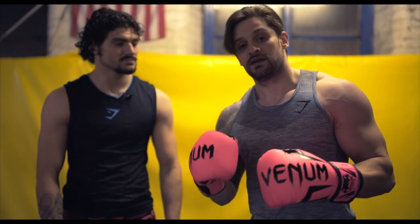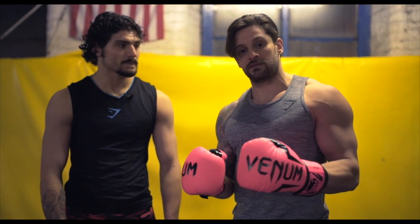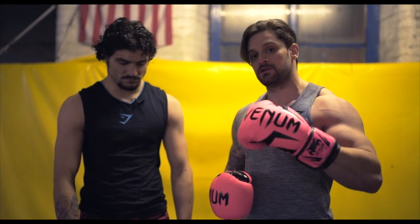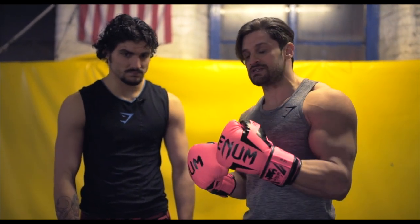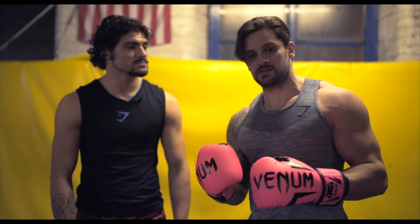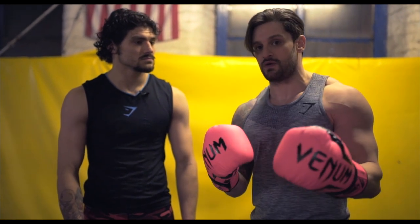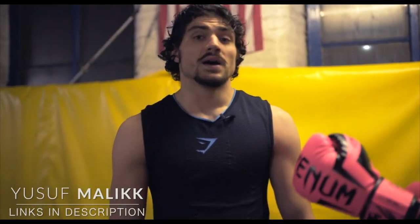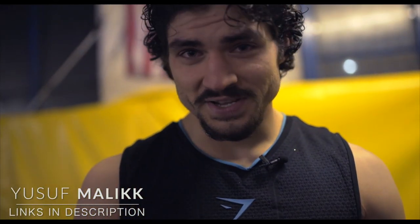We're going to go through how to hold the mitts, then build up a nice basic combination and skill set for you to drill between yourselves. You can just build upon these, and we'll give you something new every couple of sessions. I'll now pass it over to the ever so clever and beautiful Youssef. Hello ladies and gentlemen.